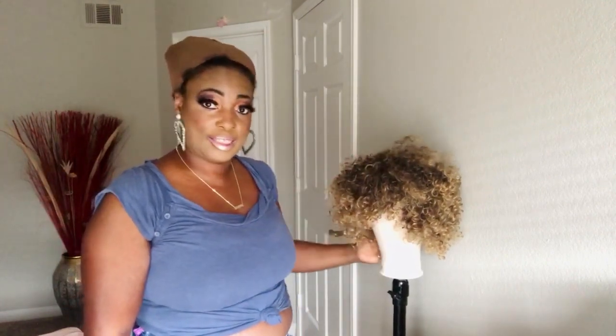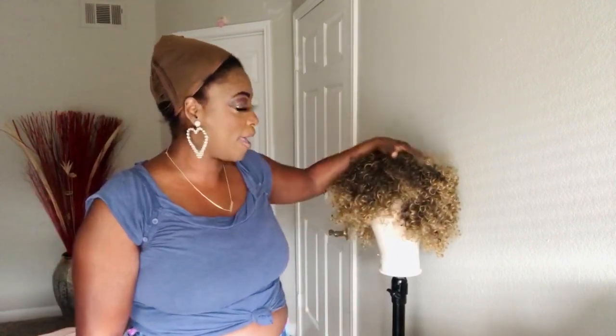A lot of you all who have been following me have never seen me wear a blonde wig ever. I think the last time I wore a blonde wig was on YouTube and it was like a kinky hair. This wig right here is synthetic. I had a similar wig made by Allie Grace — this one looks similar to that, but I'm going to come back and do an update after this review.